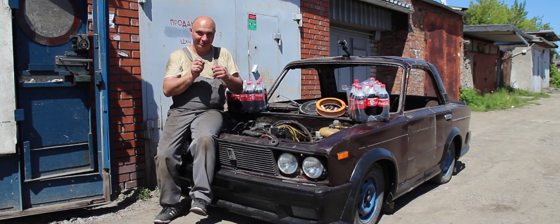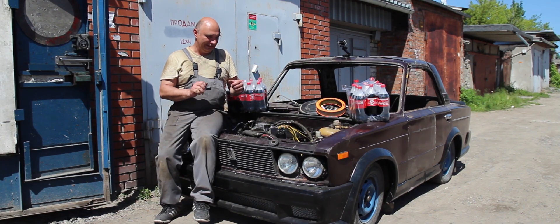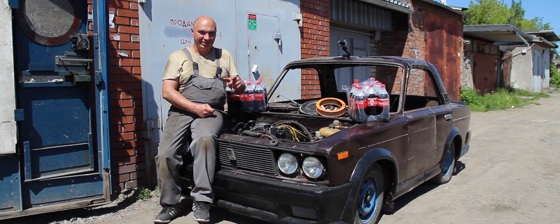Actually, those were two baggies — just in case, since they're really thin and rip very easily. I put everything back together. What else we got left? Pour in some cola, reinstall the battery and start the car. It'll be interesting to see how much cola we can fill it up with. We're going to fill the engine right up to the filler cap.